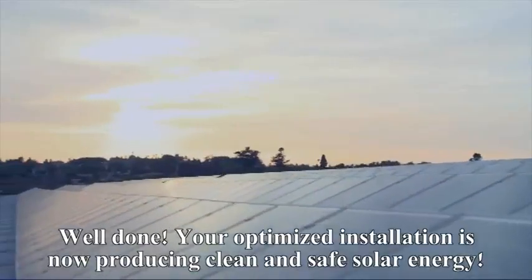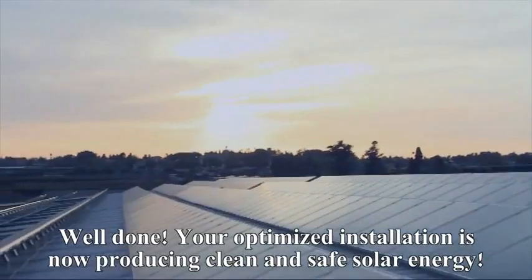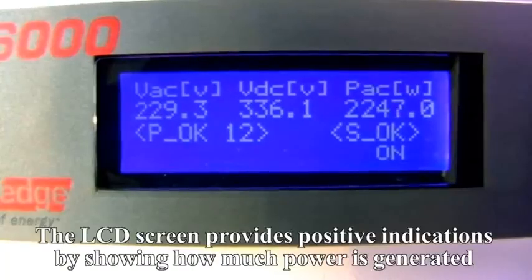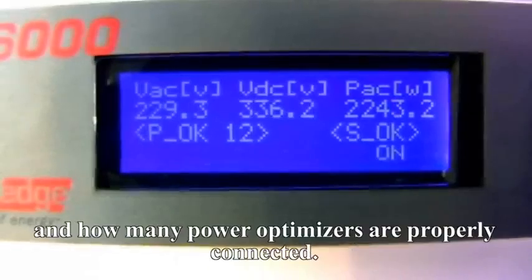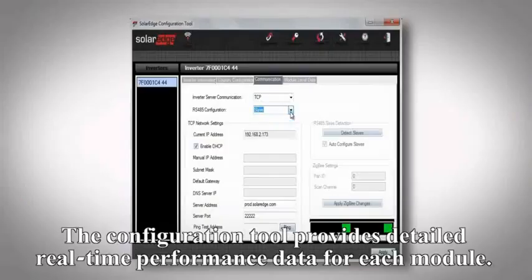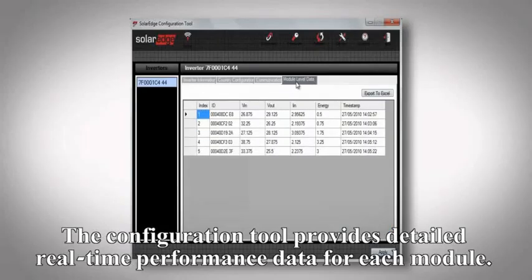Your optimized installation is now producing clean and safe solar energy. The LCD screen provides positive indications by showing how much power is generated and how many power boxes are properly connected. The configuration tool provides detailed real-time performance data for each module.